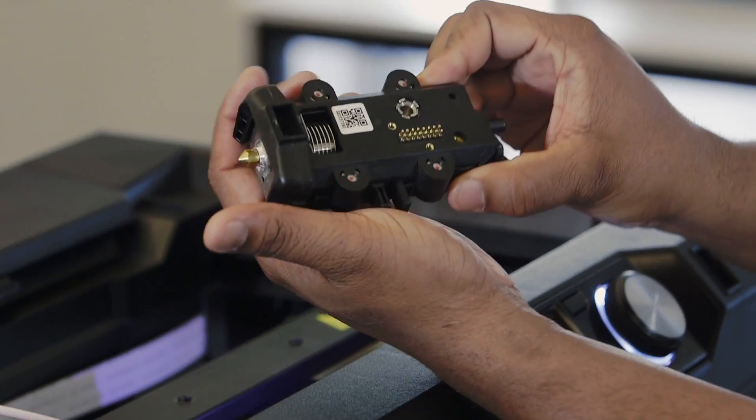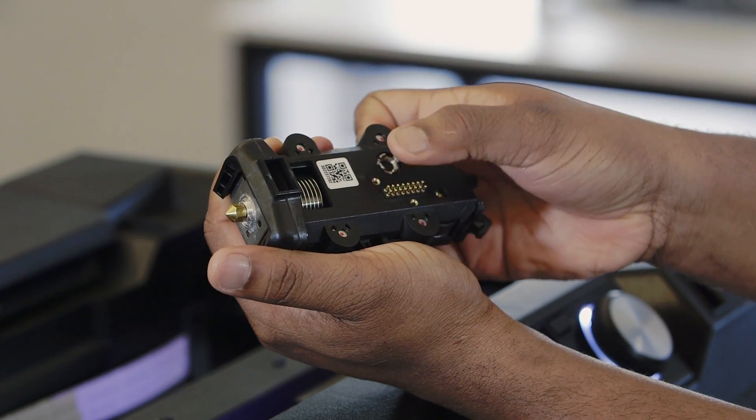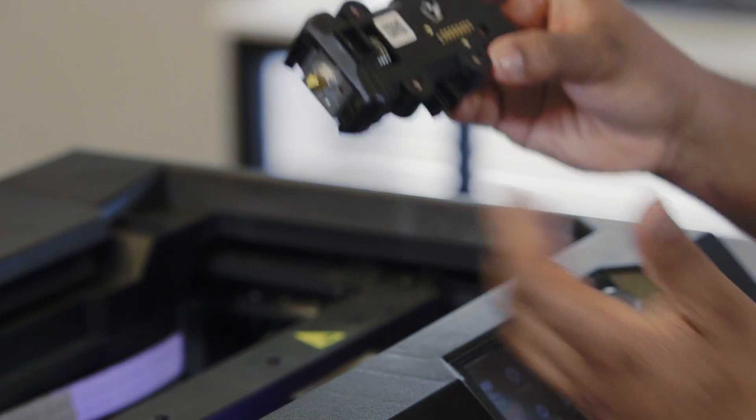Remove the smart extruder, locate the pins on the extruder, and press down evenly on all of them. This is to try to reset the placement of the pins.